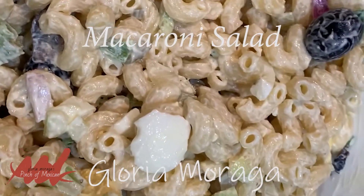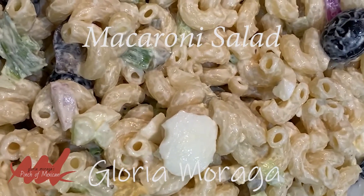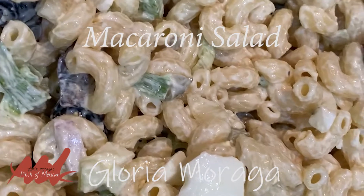Macaroni salad — how beautiful is that? I mixed it up. Just make sure when you're mixing, you have a big enough bowl, because I kind of made a mess. But it's okay, because any part that fell onto the counter, I just ate — and it doesn't count as calories.